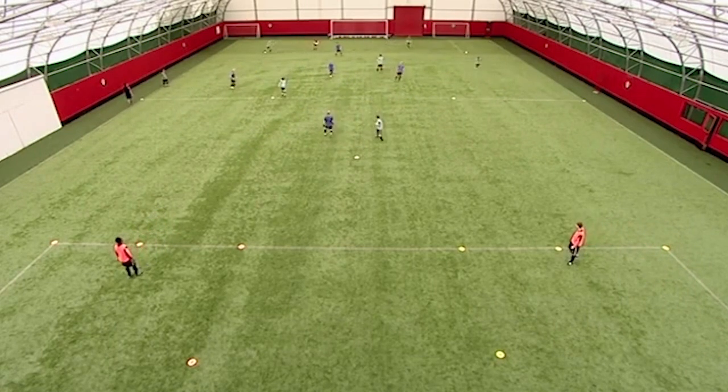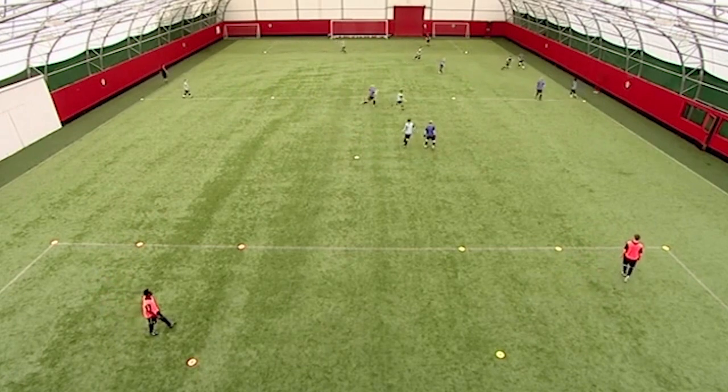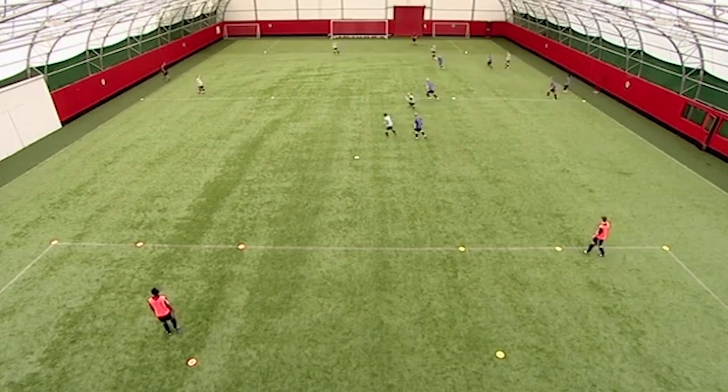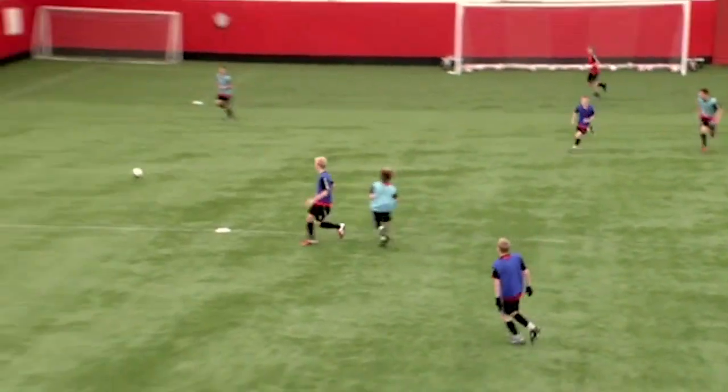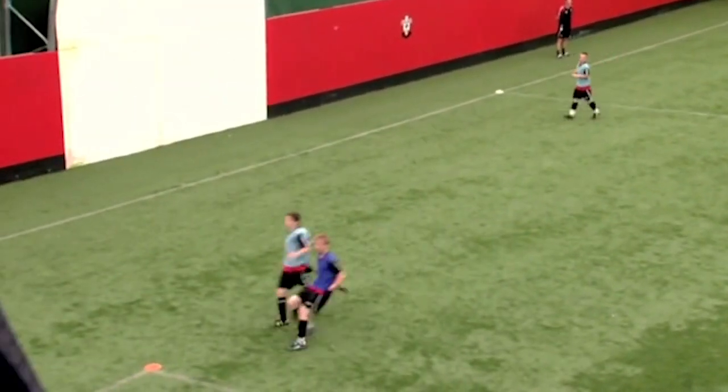Now we're looking to split. Play. Now you've got to get out, George. Start again, Woody. Good, Dan. Good — can you find him? Well played.